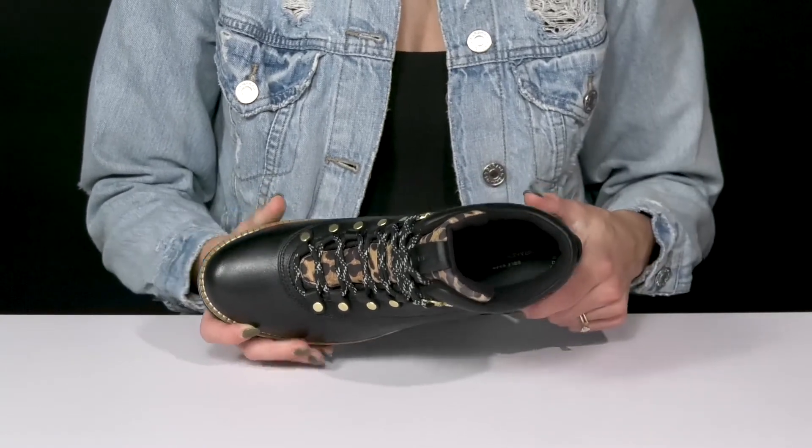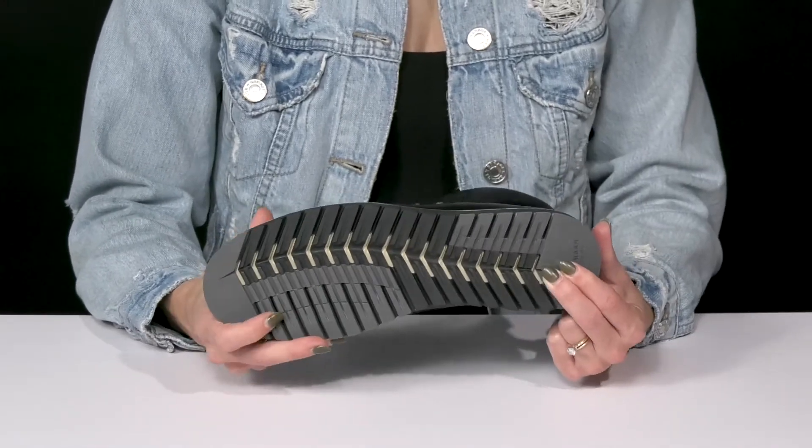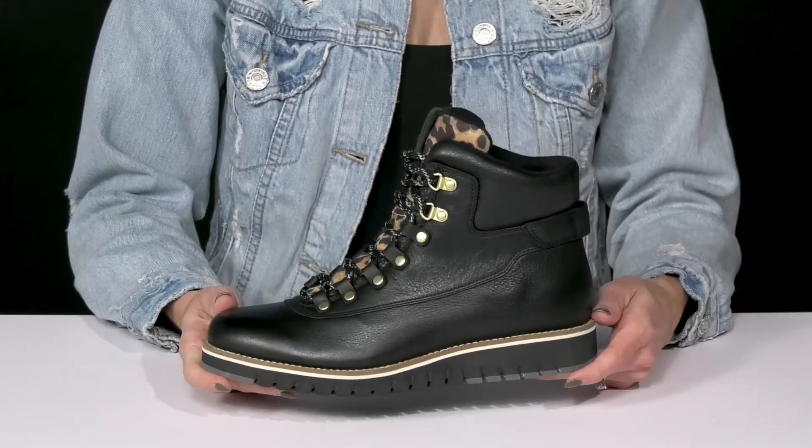They have a cushioned footbed so you're gonna feel comfortable all throughout your hike. And then they have a sweet outsole — it's awesome because it's gonna provide you with a lot of grip with these deep grooves, so that you can have a lot of traction under your feet.